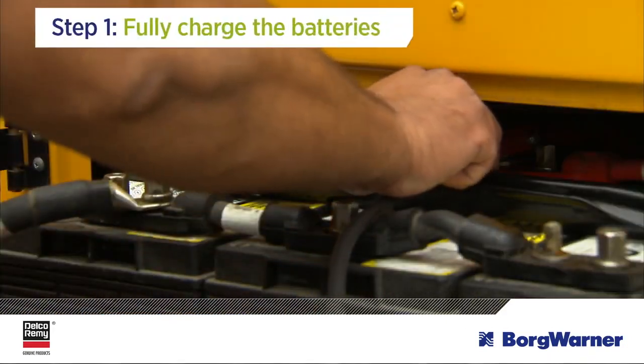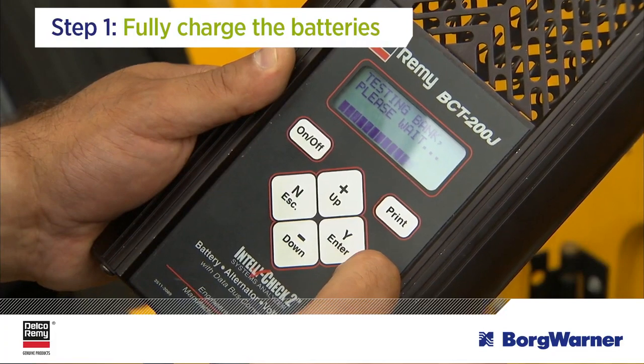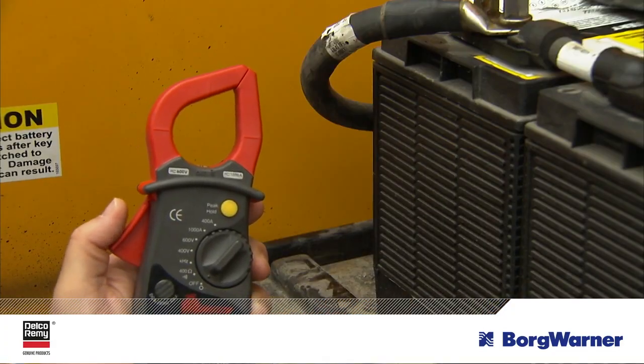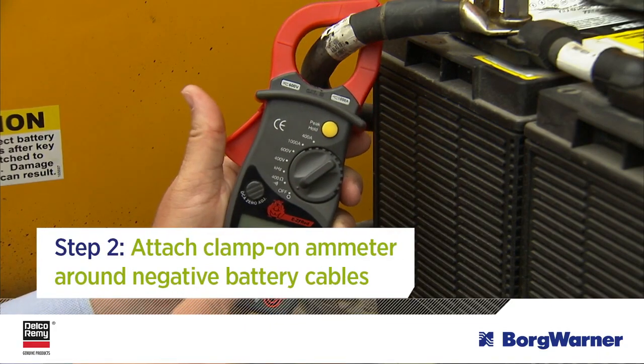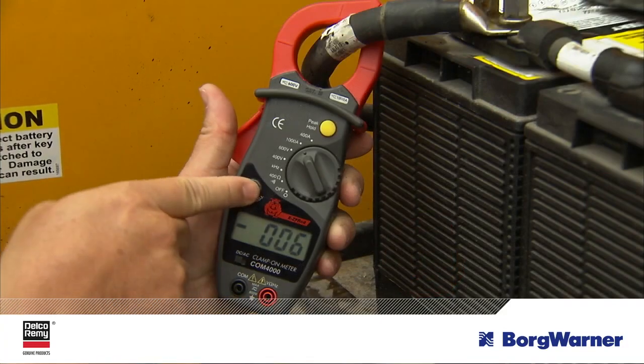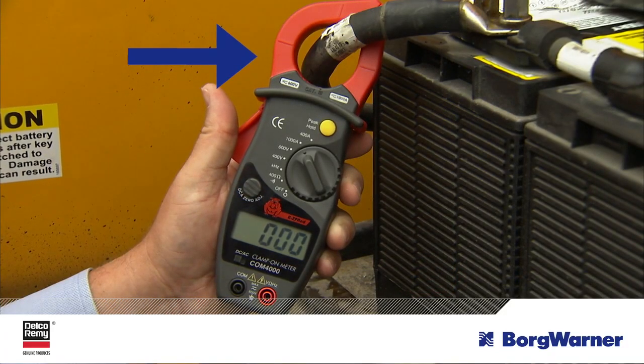The first step is to make sure the batteries are fully charged. Partially charged batteries will result in inaccurate readings. Next, with the clamp-on ammeter, attach the clamp around the negative battery cables. Make sure the ammeter is set to amperage DC and zero the meter. Remember, all cables connecting to the battery negative post need to be placed inside the ammeter clamp.